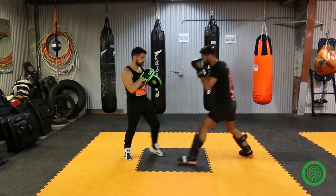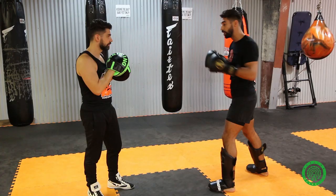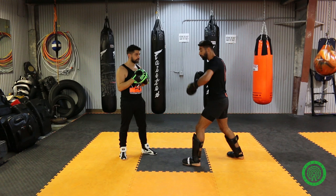From there, you can continue on with more combinations — you can play with that yourself. Personally, I like to come here, go to the liver, and then finish with a low kick. You can go further on with the combination: over top, liver, uppercut, right hand. It's up to you. You play with it yourself.